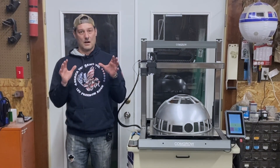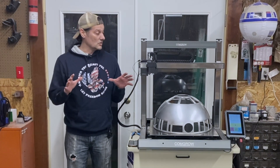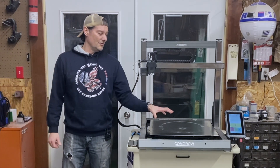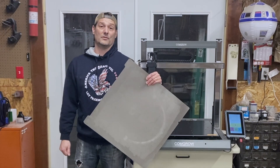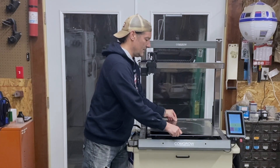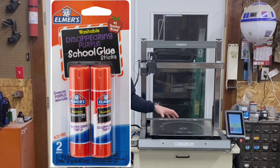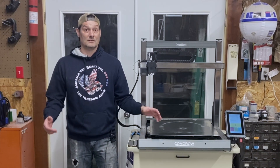I want to talk first about the cons of this machine. The reason I'm starting with the cons is because there's only a few, but they're really big. As you can see, we've got a full-size dome sitting here just to give you context of how big this is. The build plate is a magnetic build plate, which is wonderful, except ours is a smooth metal sheet. It does come with a build tack that's supposed to be on top of it, but the very first print we did, we ripped the build tack off with the print. We don't have a problem using the blue washable Elmer's craft glue on it instead.